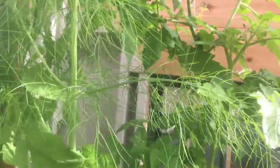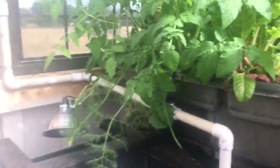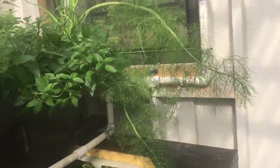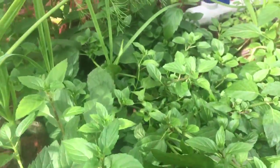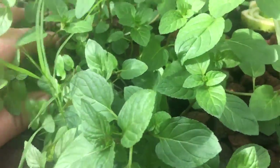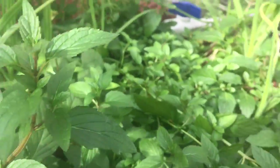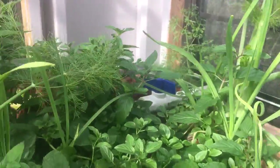I need to actually prune off some of the suckers off this tomato — this thing's just taking over the world in here. That's one of the ebb and flow beds over here. We've got less going on but we've got a ton of mint, and that was really just put in there to be a filter plant to get the system going. There's more fennel here — I've actually got flowers on my fennel, I've never had flowers on fennel before.